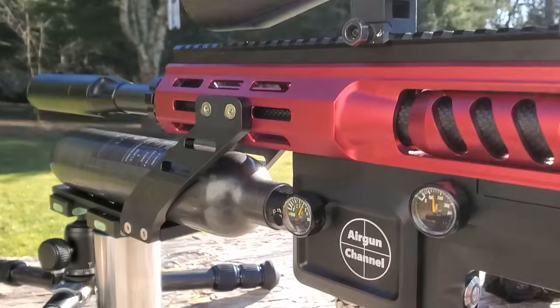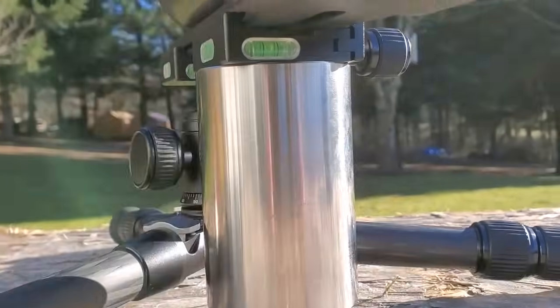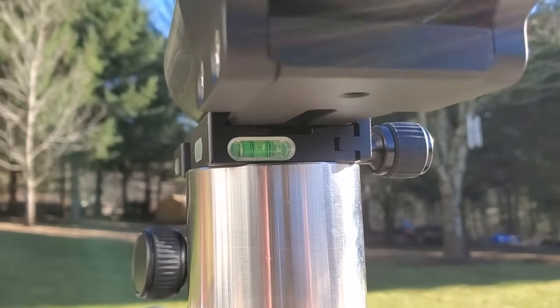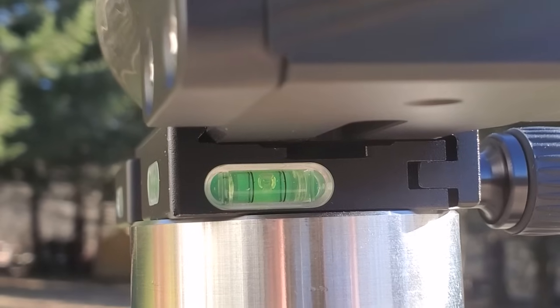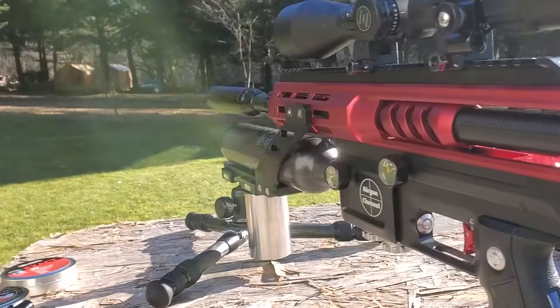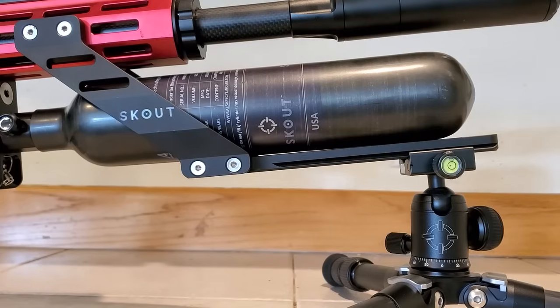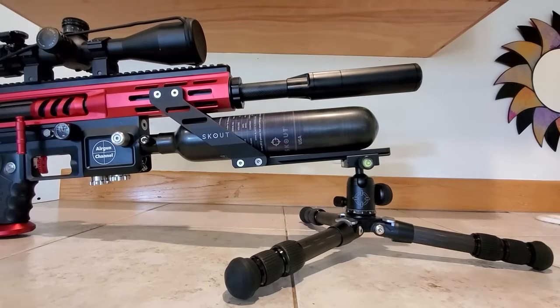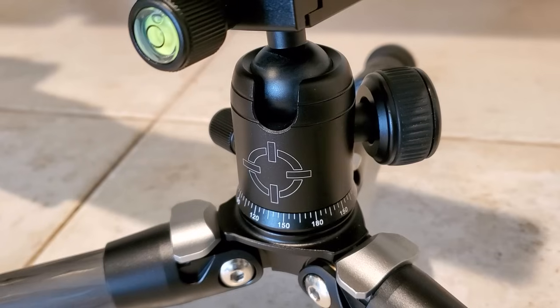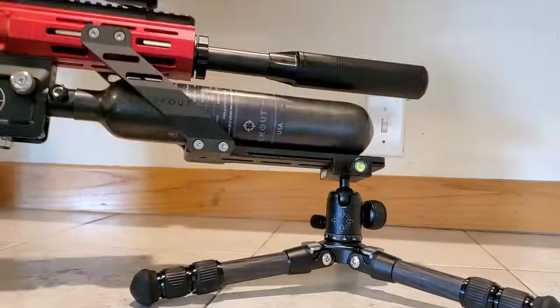Check out this — I went ahead and got my tripod and my weight on there. Look at that, I got my gun completely level. Super sweet. I can just swivel it from here and it'll stay level. I'm loving this. Right here I'm using my badass tripod for the first time and shooting from a bag. We'll get a closer look at this tripod later on in this video — it's extremely awesome.